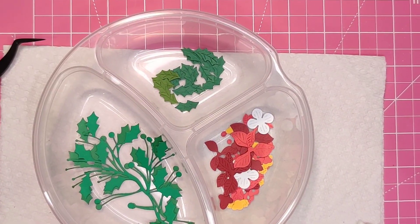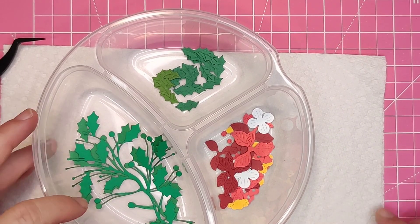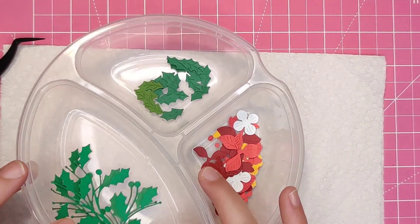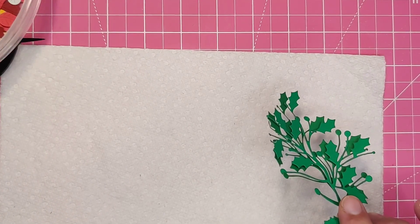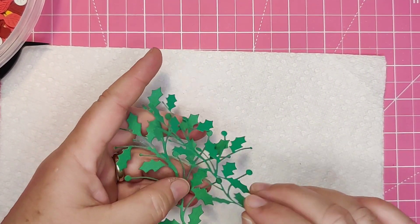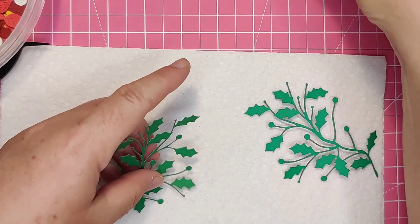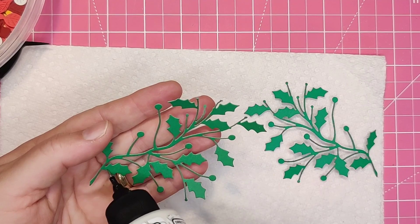Using the Poinsettia Spray die set, I have cut all the pieces off camera and here you can see them in a little toddler dish. I use these dishes to place die cuts for specific projects into, as I can divide them into the different areas. The dishes have a good fitting lid which keeps everything together.